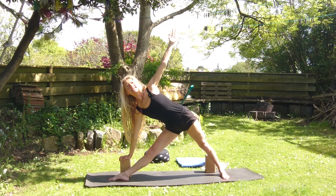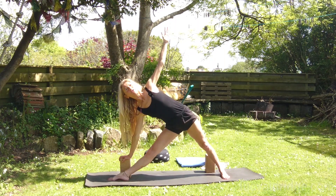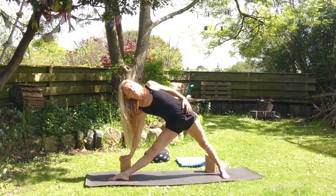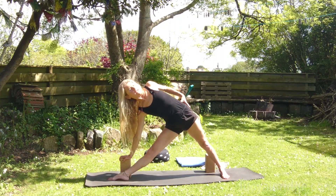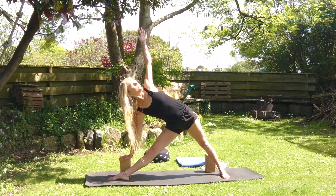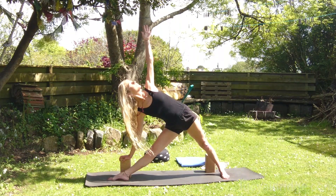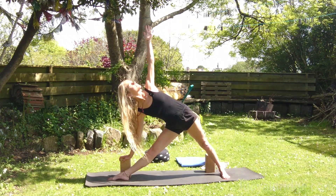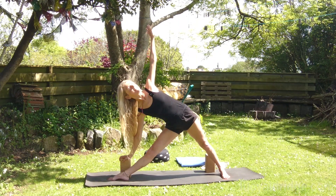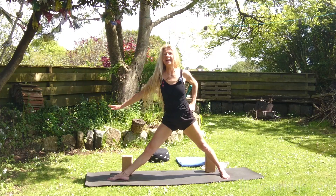Shoulder blades deep into the back. Pressing down into those feet, create an openness. The more you rotate the thighs away from each other and try to lift that top hip away from the lower hip, the more you'll feel your body wanting to turn of its own accord. Breathe. Arches lifted, legs firm. Stand well in both feet. Release that top hand down, press into that back foot, press into the front foot. Inhale, come up.